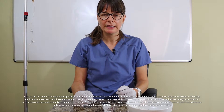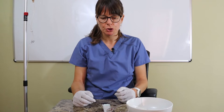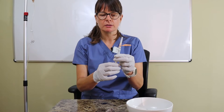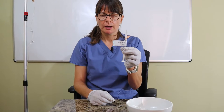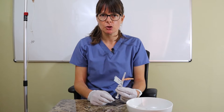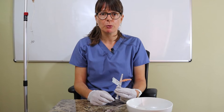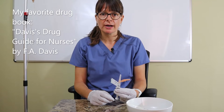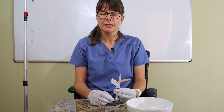Welcome to Nursing School Explained, and this video on how to administer a medication by IV push. I have already prepared my medication here. In this case, it's Zofran 4 milligram, which is an anti-emetic. In order to find out how fast you can administer this medication safely, always refer to your medication handbook or drug book. My favorite is always the Davis Drug Guide for Nurses, which has the information very easily accessible.